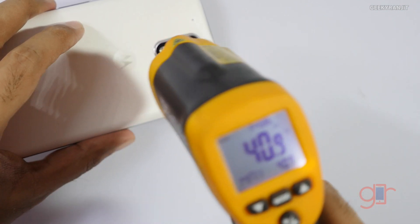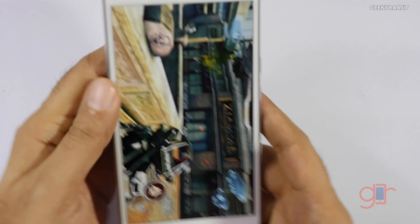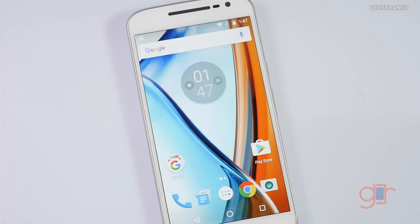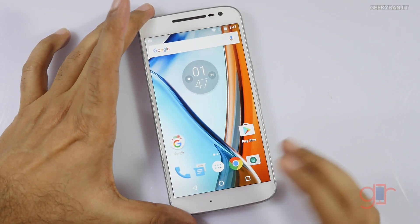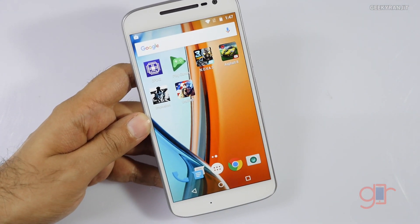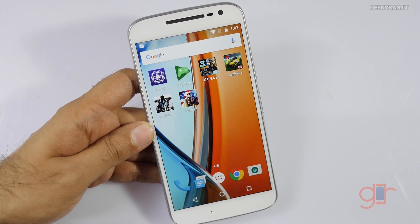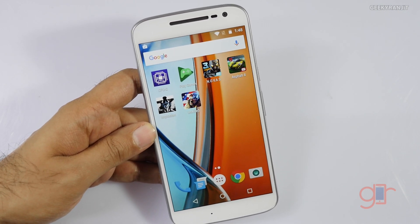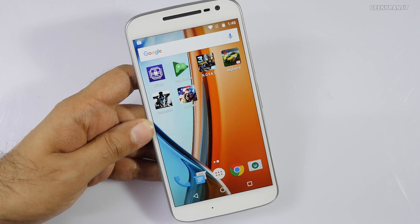So what do I feel about gaming on the Moto G4? The gaming performance was actually really good. We played heavy games like Nova 3, Asphalt 8, and Implosion and it handled them all well. Yes, it does get a bit warm — touching about 43.5°C — but strangely it didn't get as hot as the Moto G4 Plus did, which went up to 46°C. So for the price of around ₹12,500, I feel it's a good device for gaming.